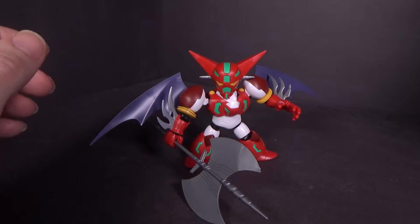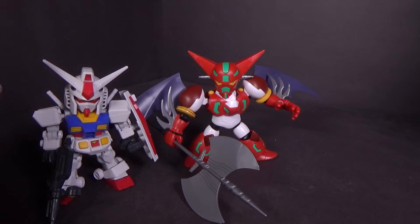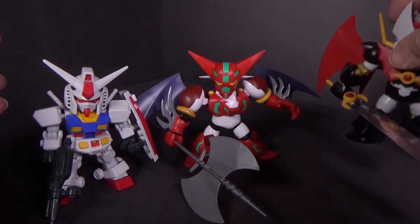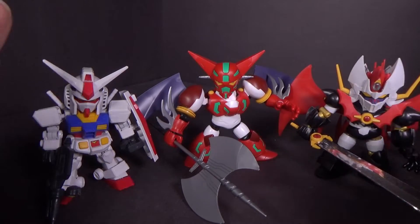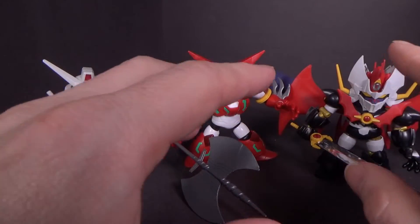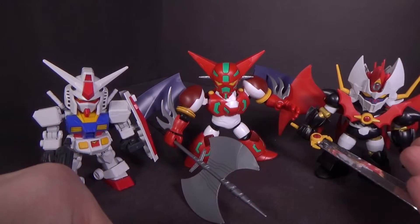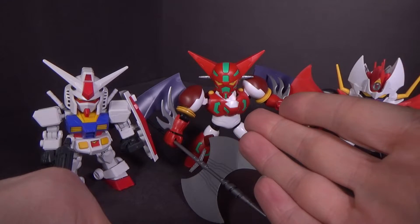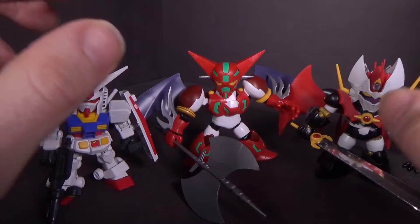I'll bring in the SD Cross Silhouette RX-72 and the Mazinger Kaiser. Mazinger Kaiser makes sense, because this is like the 90s where they were trying to update the super robot — so you had Mazinger Kaiser and then Shin Getter. Those are the ones I can really think of.